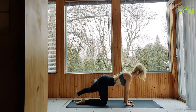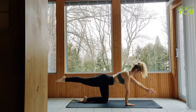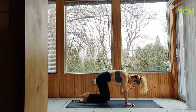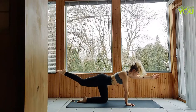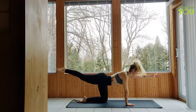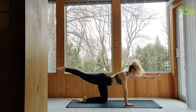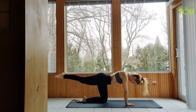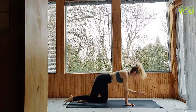Last one. Return to table, keeping the core engaged, extend the right leg and left arm and hold. On your next exhale, drawing elbow to knee, rounding out the back, inhale extend. We're doing this ten times. Nine more — elbow to knee and extend. Eight, seven, six, five, four, three, two, last one.